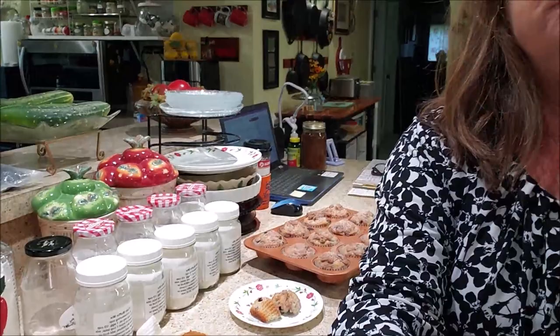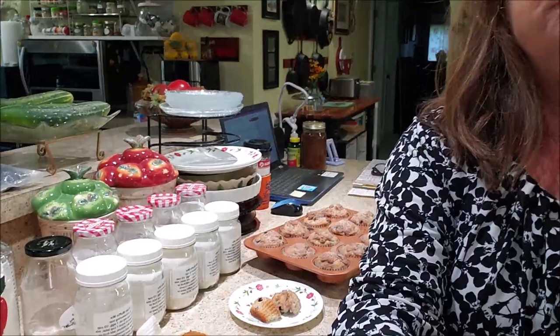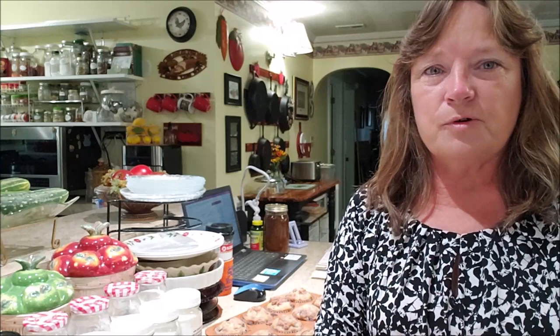That's it for this video. Muffins — blueberry. They are good. I hope you liked this video and found it informative. If you did, hit the like button, subscribe to the channel, and I'll see you on the next video. Bye-bye.